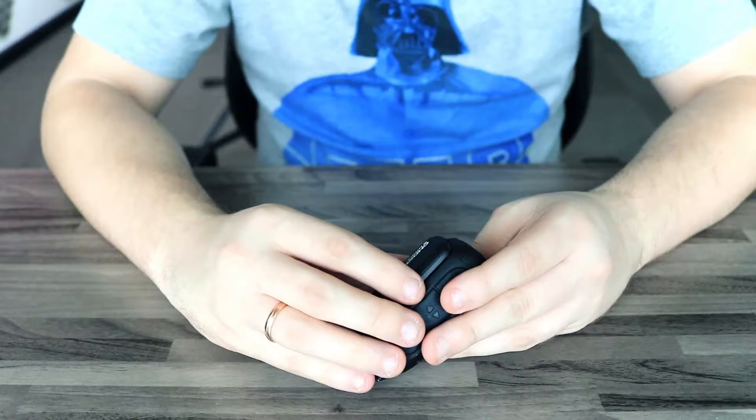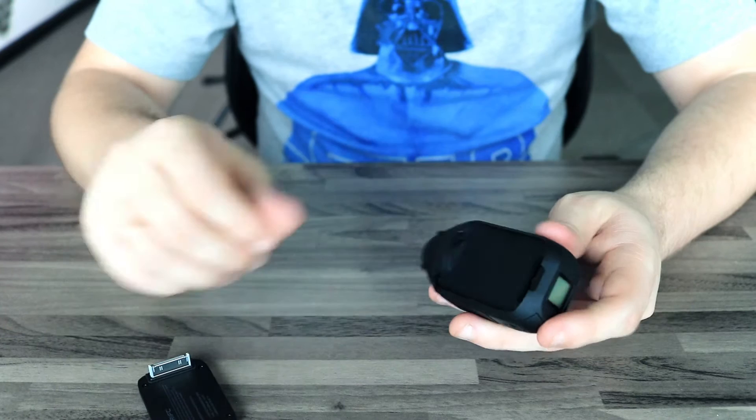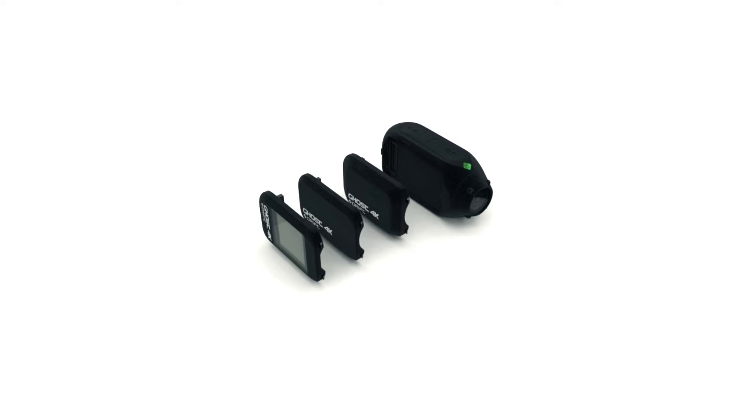The case of the Ghost 4K is made of polycarbonate and has a semi-modular design. You can replace the default 500mAh battery module located on the right side with an LCD screen, 4G, or bigger 800mAh battery modules, which can be purchased separately.